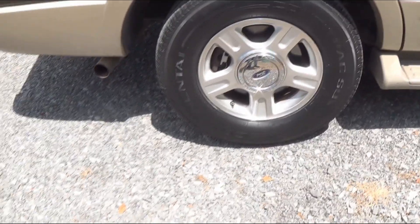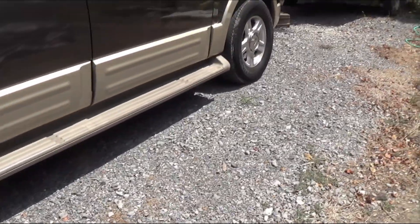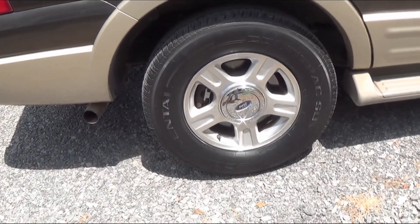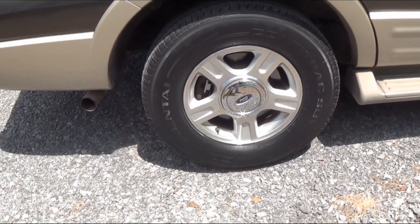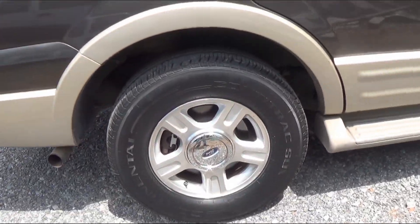This car is used every day — we use it for shopping and picking up the grandkids — so dry rot isn't as much of a concern. That's actually a bigger tire than on my camper, a 17-inch tire. Anyway, here's my music van over here.